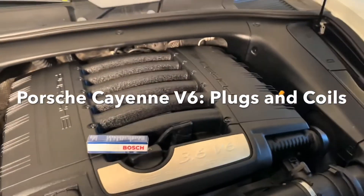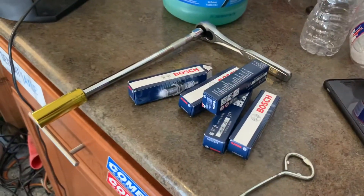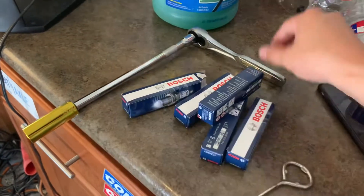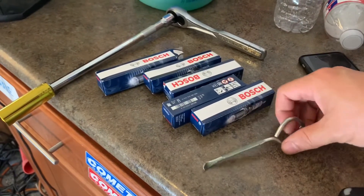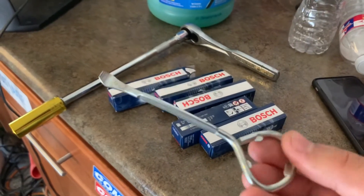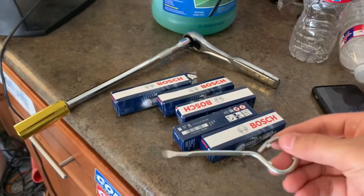Before we get started, make sure you hit the subscribe button. Some tools you'll need for this DIY: a 16 millimeter bit, an extension, a 3/8 ratchet, your spark plug brand of choice along with ignition coils. It does require a special Porsche tool, except I just used this right here — I got it from Home Depot. It's a paint can opener, and I'll show what it's used for here in just a moment.